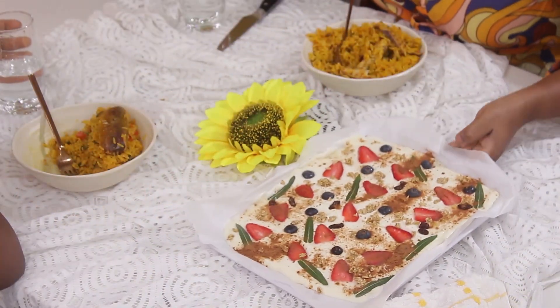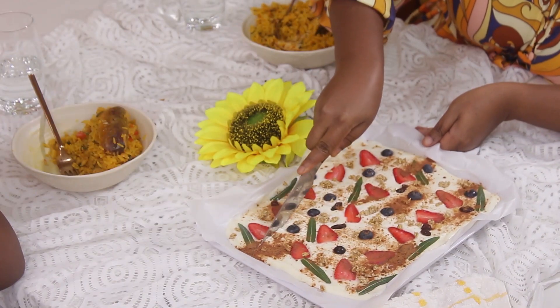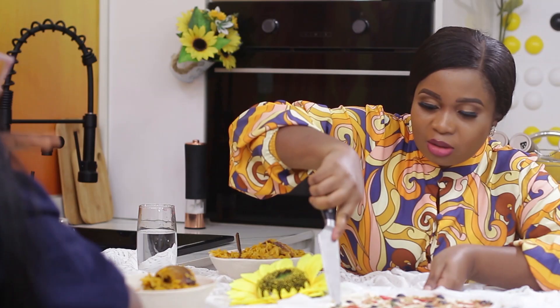Wow, it looks good. Lovely — this looks really, really good. It's solid, solid. Here it is.